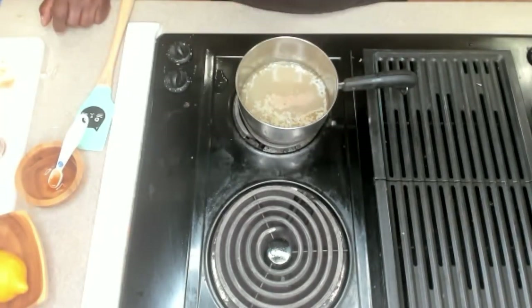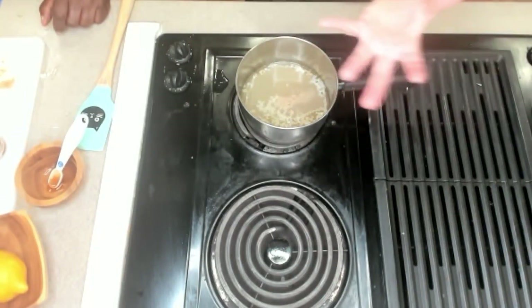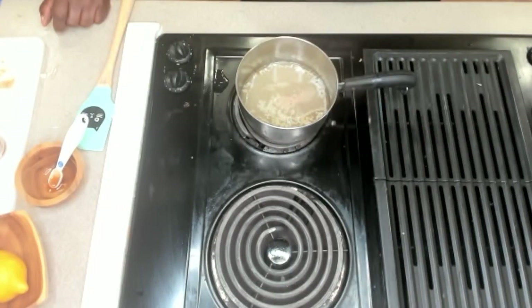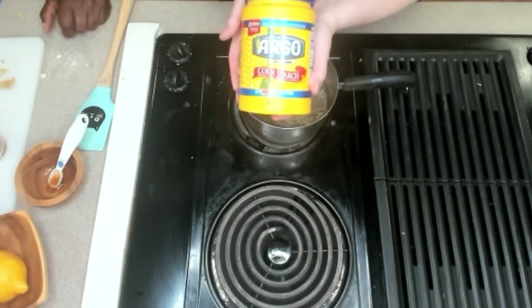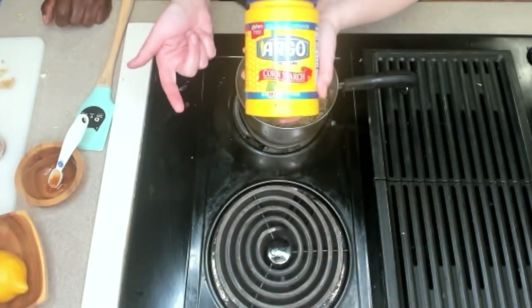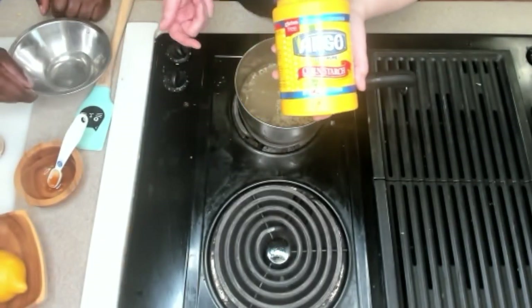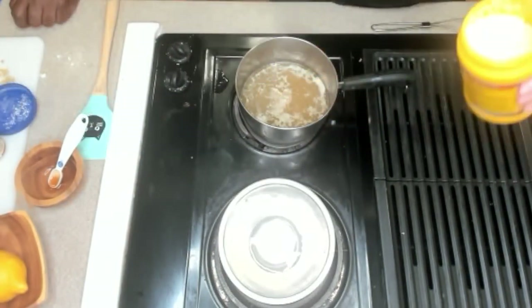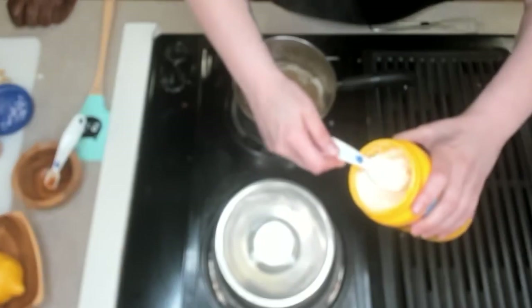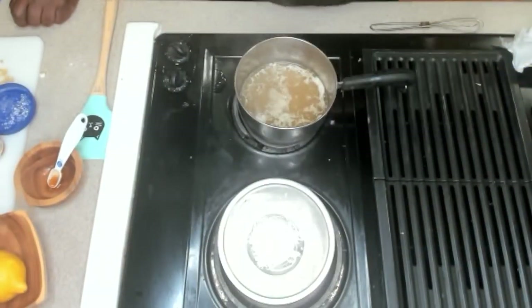To make this into a sauce consistency we're gonna make a slurry — a cornstarch slurry. To make it we're gonna need cornstarch and just water. Typically it's a two-to-one ratio: one tablespoon of cornstarch to two tablespoons of water. We're gonna mix them together, and once the sauce comes to a boil we'll add it in and it should thicken right up. So we already have two tablespoons of water in — we're gonna add in about a tablespoon of cornstarch and then whisk it together.